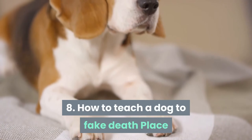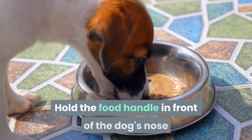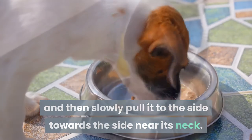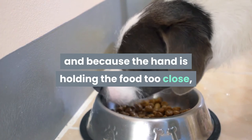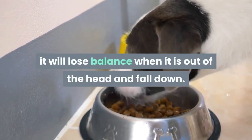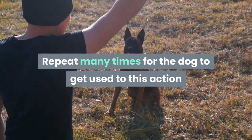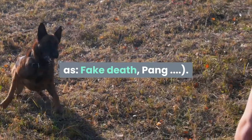Exercise 8: How to teach a dog to fake death. Place your dog in a lying position facing you. Hold the food handle in front of the dog's nose so that it follows it, then slowly pull it to the side towards the side near its neck. The dog will stick its nose toward the hand holding the food, and because the hand is too close, it will lose balance and fall down. As soon as the dog falls to the ground, immediately reward him with food. Repeat many times, then start adding voice commands such as 'fake death' or 'bang.'